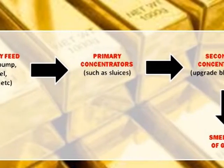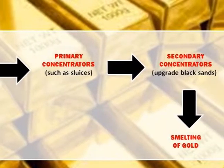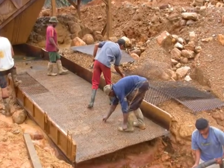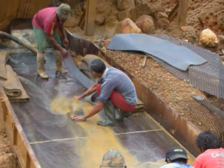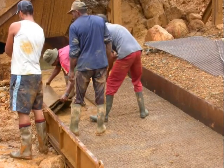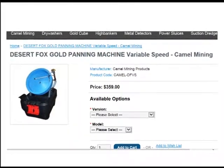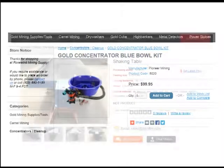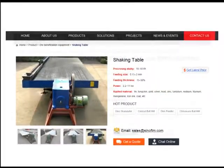Once separated at this stage, the gold can be burnt or smelted to remove any remaining impurities. Secondary concentrators come into play after the mats in the sluice boxes have been washed to remove the black sand and gold particles. Concentrators range in price from inexpensive devices, such as the vortex bowl, to the costly, such as the shaking table. They are highly efficient at recovering even fine gold.